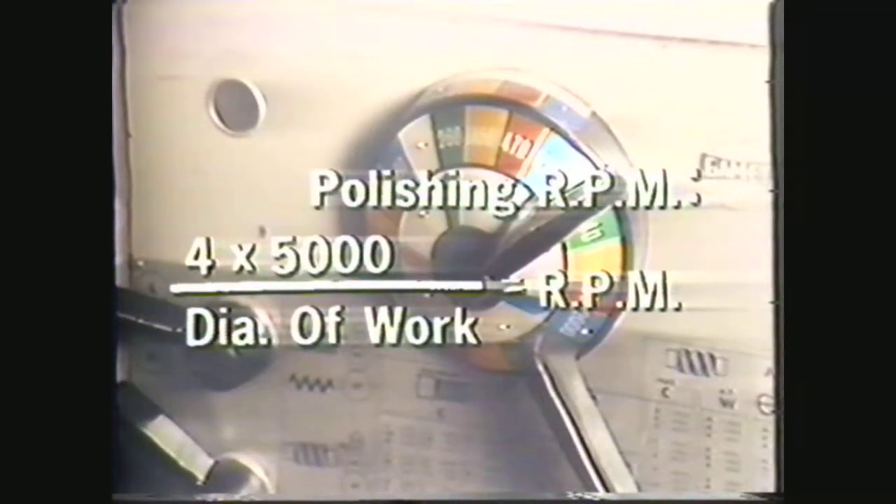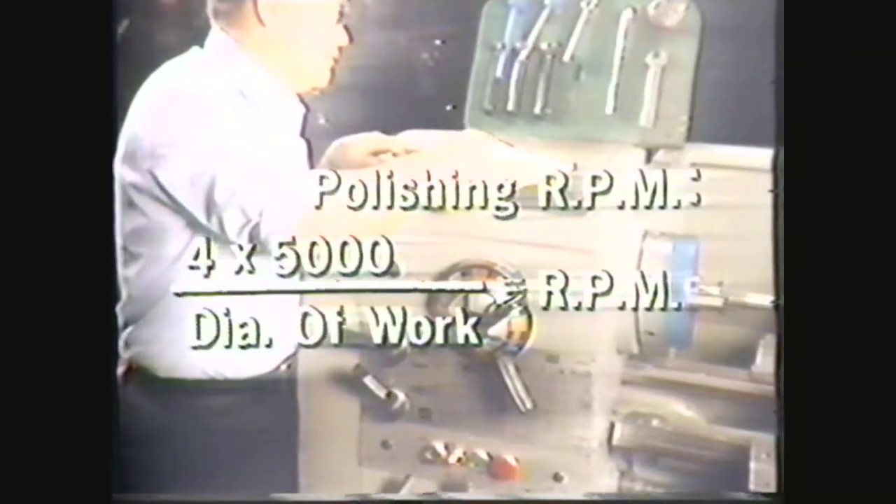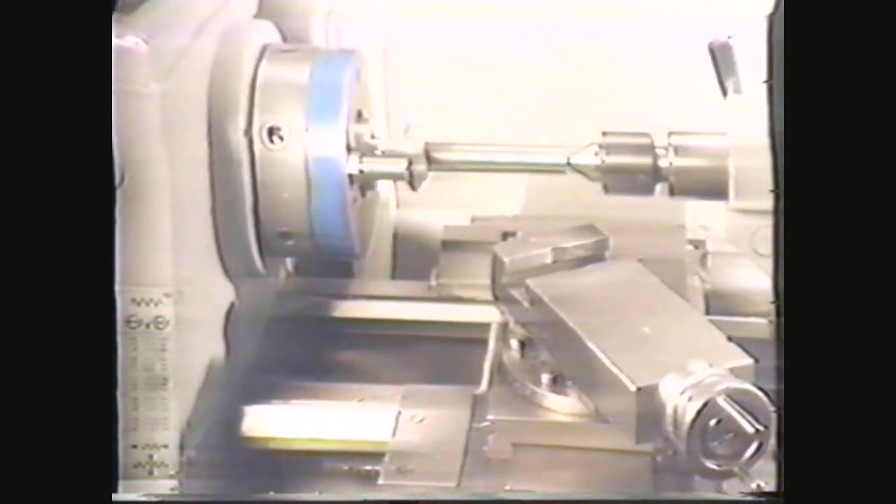The first step in polishing is to select your spindle RPM. Calculate this setting using a surface foot speed of 5,000 surface feet per minute: four times 5,000 divided by the diameter equals the RPM you want. On this one-inch diameter piece, as on small diameters generally, the calculated RPM will be greater than the machine's capacity — in those cases, set the machine to its highest RPM. The second step in polishing is to select a starting grit depending on the smoothness of the work. You will probably not need a grit coarser than 120 for starting. Since this workpiece has already been filed, start with 240, then use 320, 400, and 600 to finish.